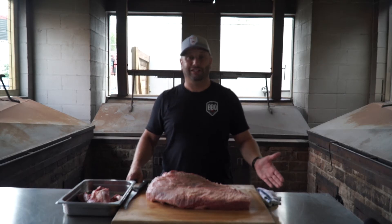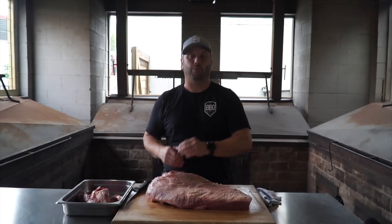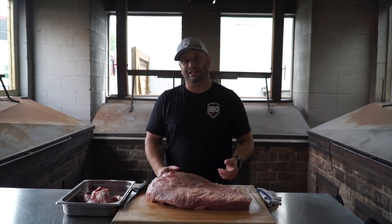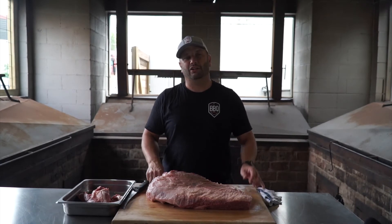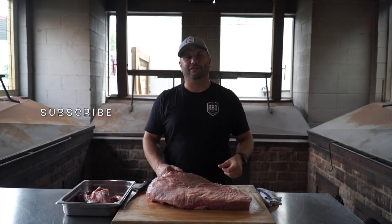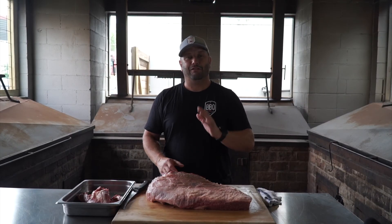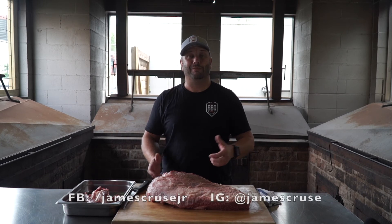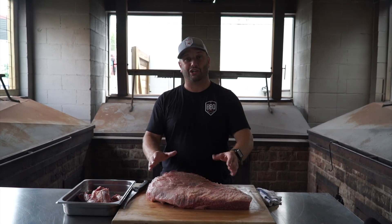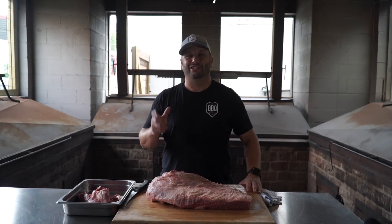How was that trim job? This is such an easy trim. I showed you step-by-step why I do things, what I'm saving some of these scraps for, stuff that needs to go to trash. Before you tackle your own brisket, you can get yourself a prime or choice or select — whatever you do. Hit that subscribe button so you get notified about these videos. I love doing these videos for you guys every week. Follow the restaurant on social media, on Facebook and on Instagram. Follow myself on Facebook and on Instagram. Ask me all the questions you want about trimming, about cooking, anything barbecue related. I'm here to help you guys. See you next week.